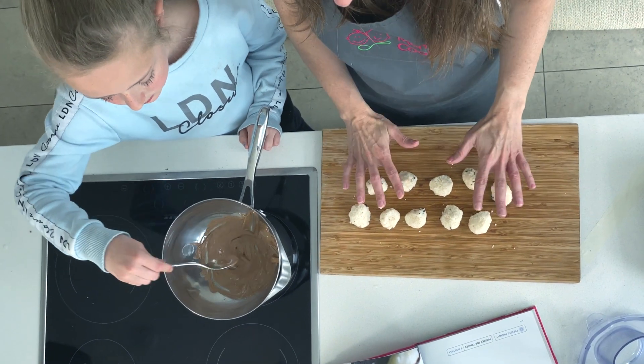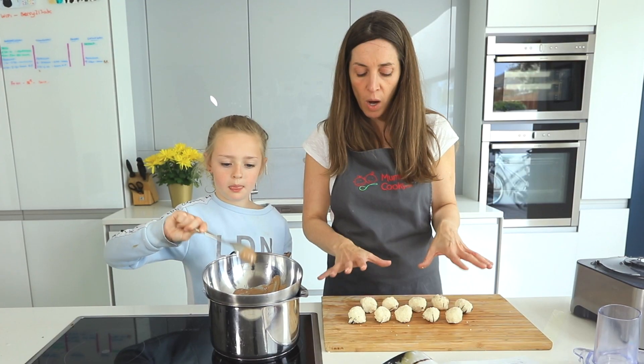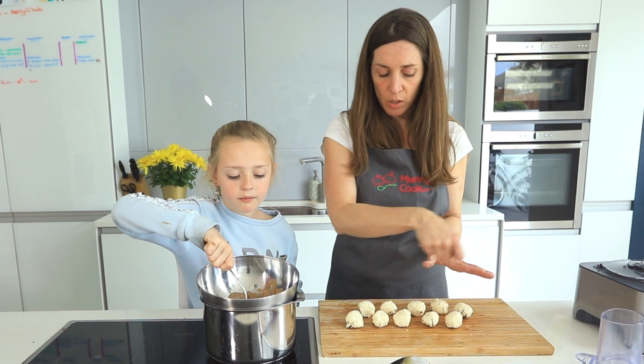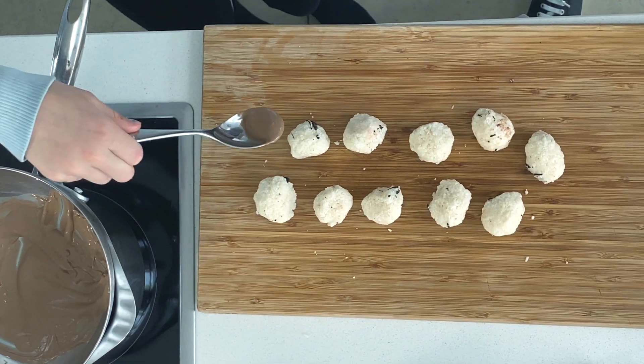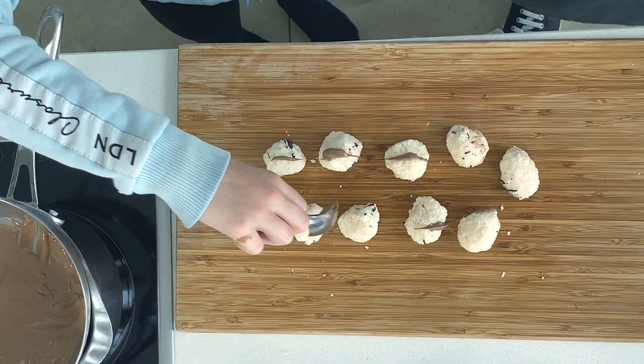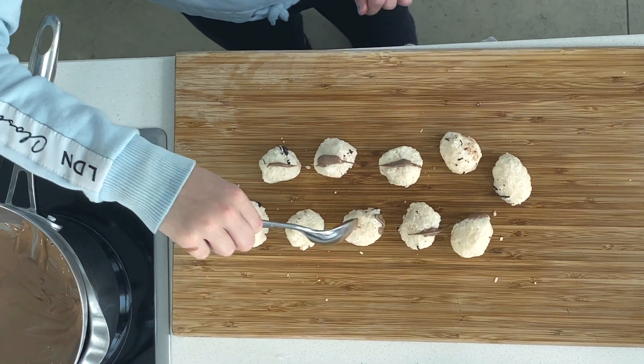Here's some I have frozen earlier — I had them in for about half an hour to an hour. Jessica's just going to sprinkle some chocolate all over it. The fun part — just go like that, drizzle it all over. Then you can pop them back into the freezer again.